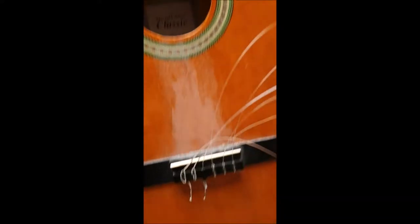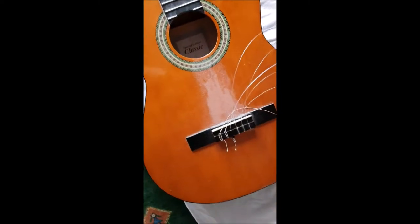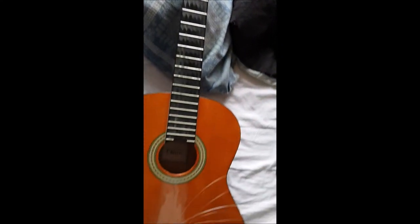So I took off the strings. I don't need to take them off completely because I'm just going to saw right here and then I can put them on again probably. I have now taken off the stuff.